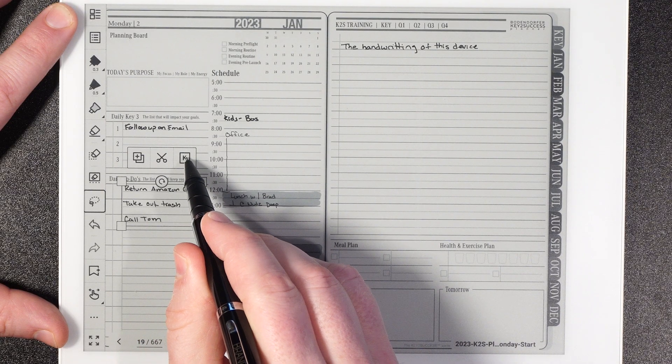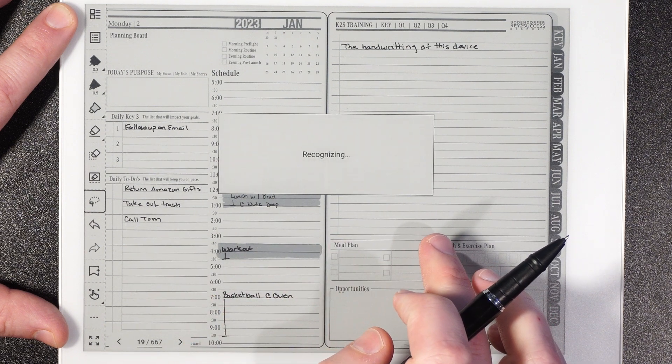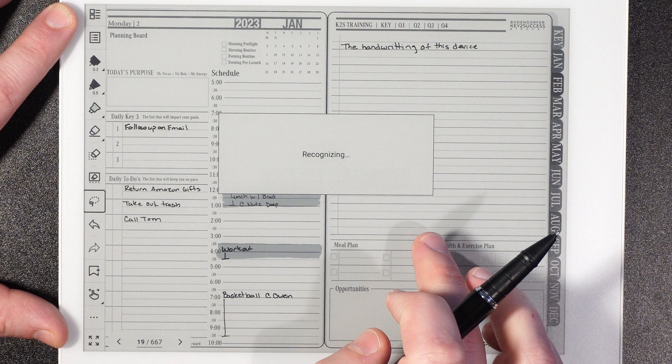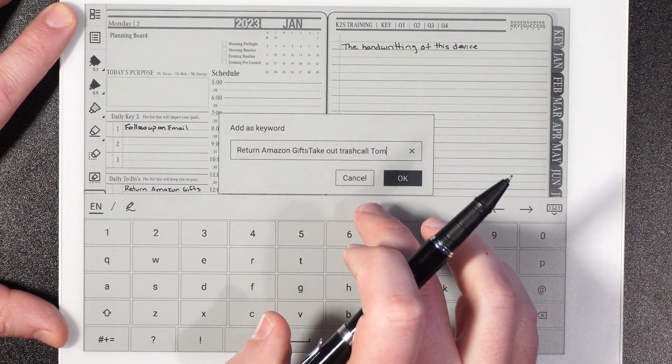When I saw that this beta release came out and the updates included in it, I was like, wow, this is pretty impressive. One of the things it allows you to do is recognize your handwriting as text. I'm going to show you how you can do that, as well as how you can use this device for digital planning and note taking — we're going to do a little tour of the system.